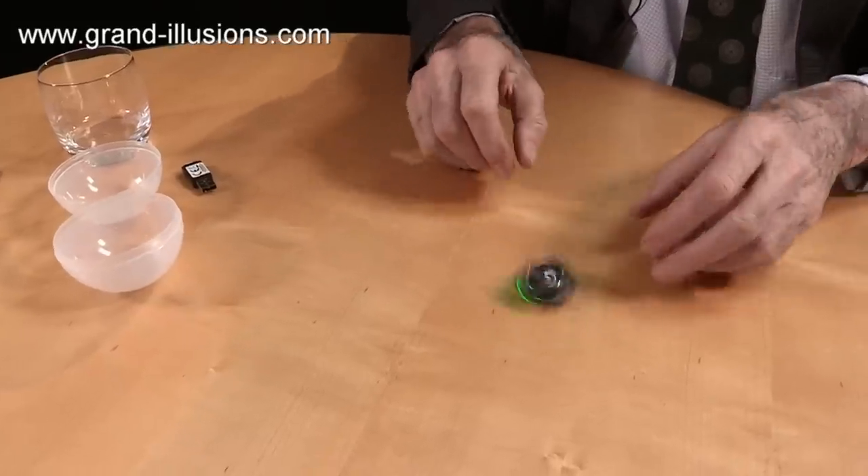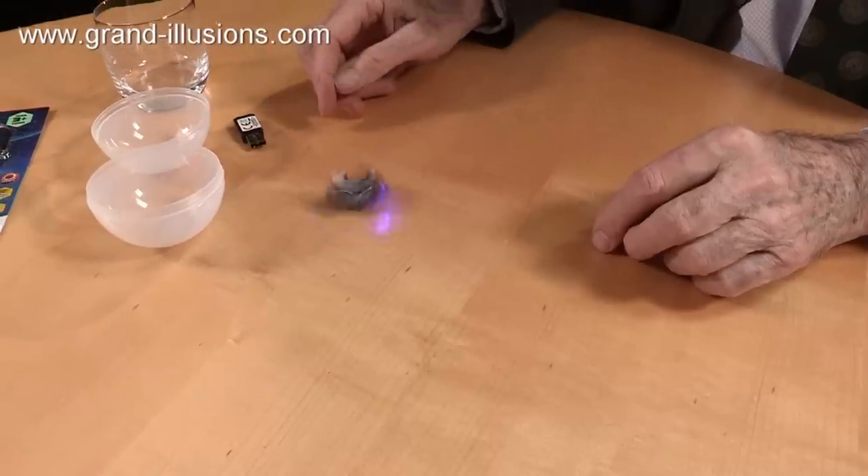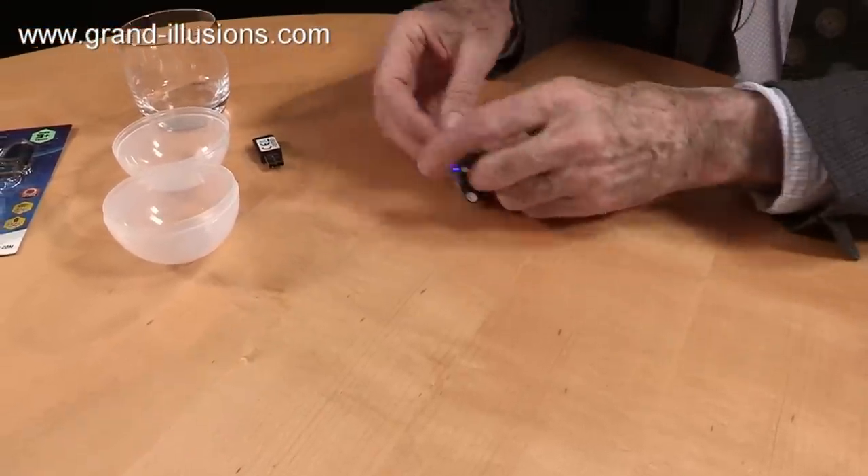Upside down, spin like that. It's got any design, it would change colour from green to yellow to blue etc.